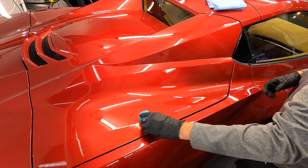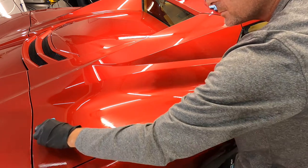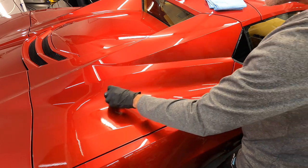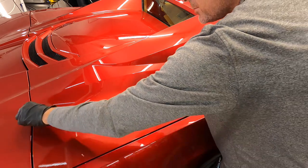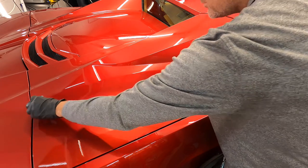All you need is protective gloves, the detailing foam block that I have here — which conforms to the shape of the intricate designs on these newer vehicles, especially the C8 — two microfibers, and the coating itself.